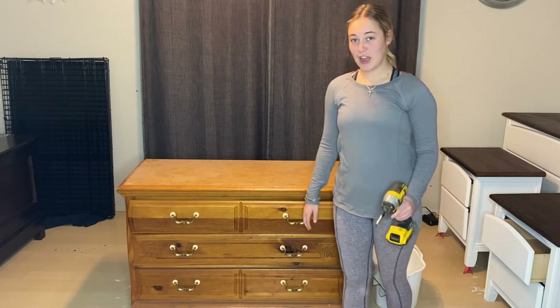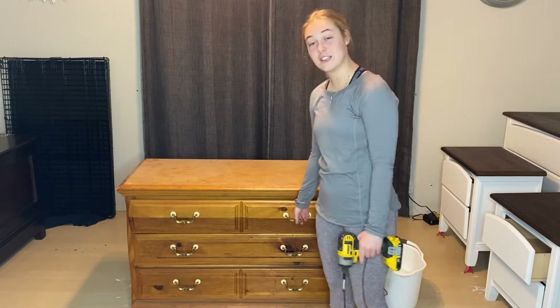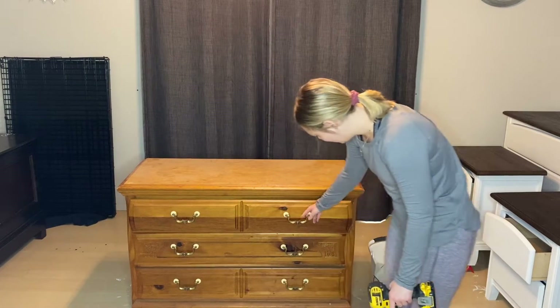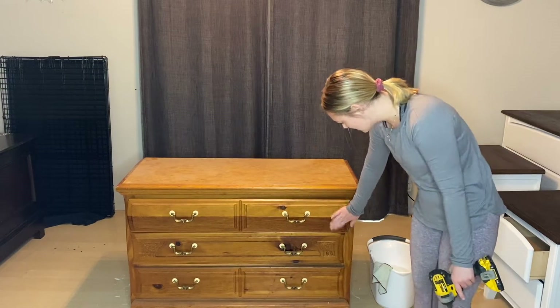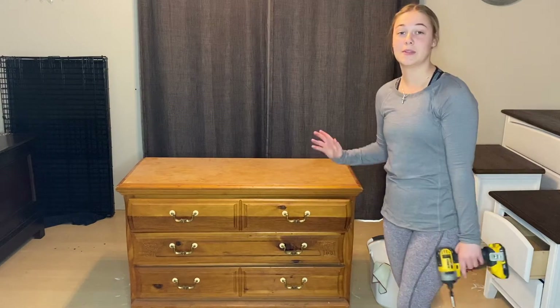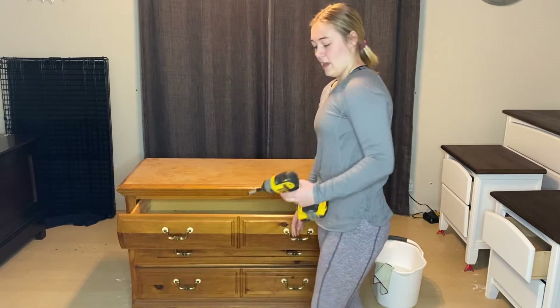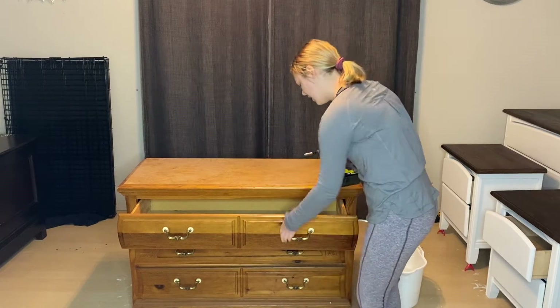First things first, you want to take all of the hardware off — it makes it really hard to do anything if the hardware is not off. I'm pretty sure these drawers are not in the right place; this needs to be fixed, but that doesn't matter right now. We're going to pull these drawers out. I've got my impact drill right here and we're going to start taking the hardware out.